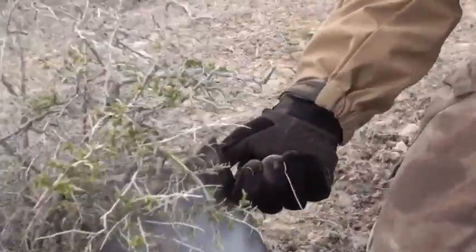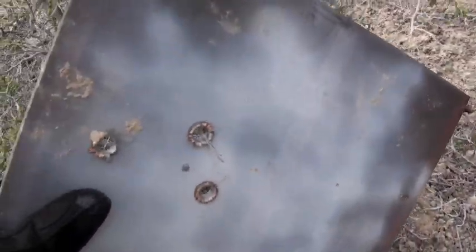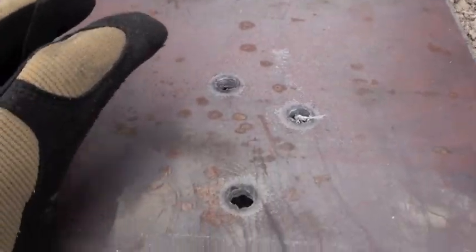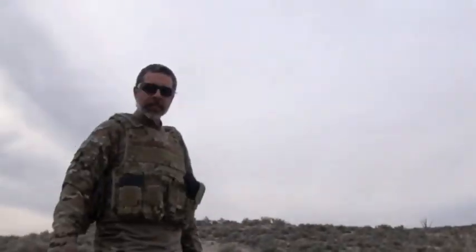5.56 right through it. So we know 308 will make it through. Look at that — that's quarter inch mild steel, FMJ. That is not armor piercing, and it went through clean. Isn't it amazing — you think you can hide behind something that's steel and FMJ busts right through it. Once again getting to the fact the rifle is your best weapon. We'll hit this with pistol before we're done.